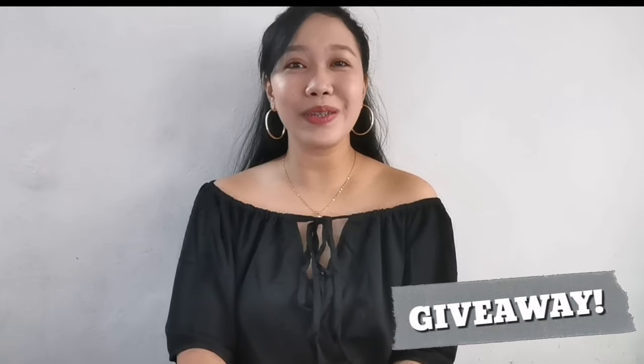Hi guys! This is Ayse Titoyski. Welcome to my channel. For today's video, we're going to do a bag review. And for the very first time, we have a giveaway in collaboration with Bertasche Fashion. I'll unbox the bag that I'll review, so please watch the entire video as I will share the mechanics on how you can win your own choice of bag from Bertasche. Let's begin!